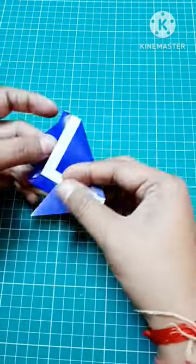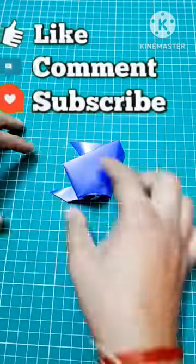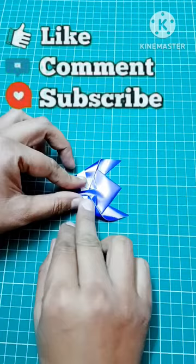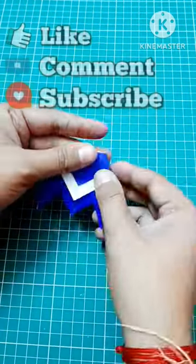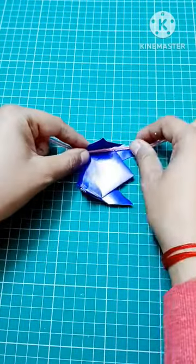Meanwhile this paper toy is getting ready, please subscribe to this channel and like the video. Now take a string and arrange it as shown.